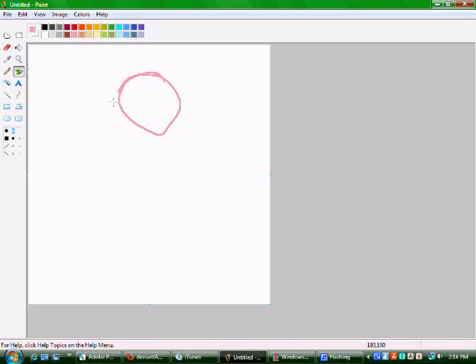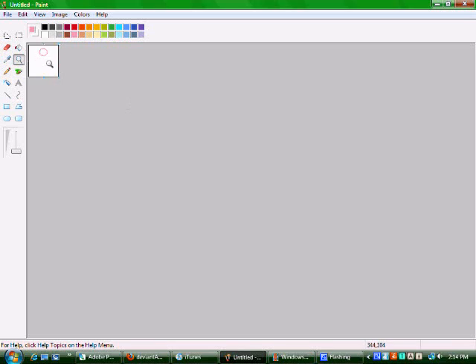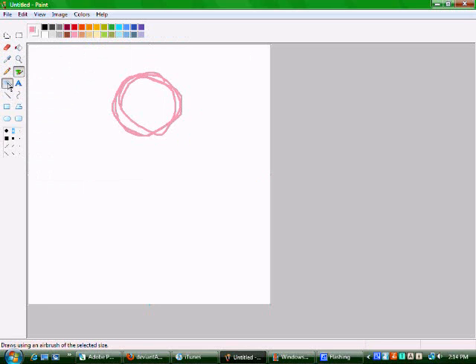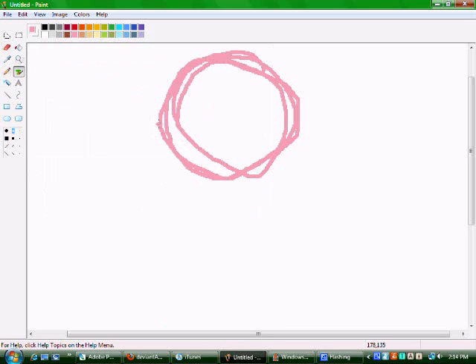First off, you just want to go ahead and do your sketch. You want to make sure that your picture is pretty small, because if it's not, then you're going to be spending a whole lot of time with the paint tool, and you don't want that. You can get quite a bit of detail in when your picture is small, so it doesn't matter.